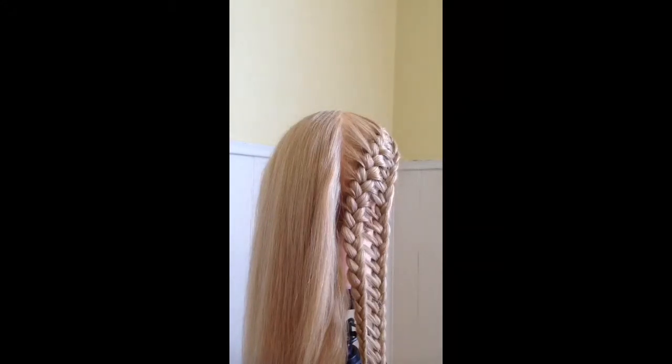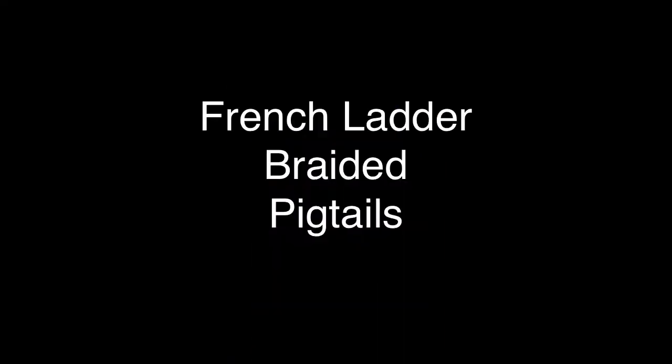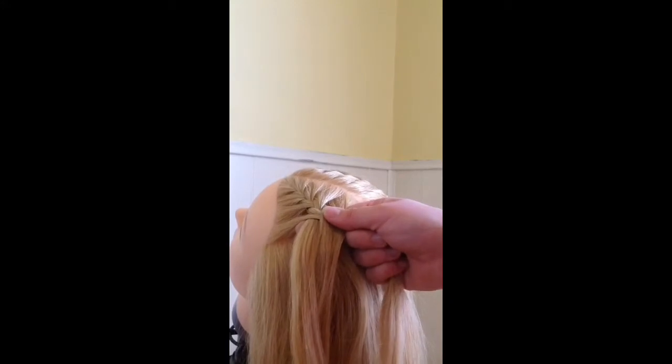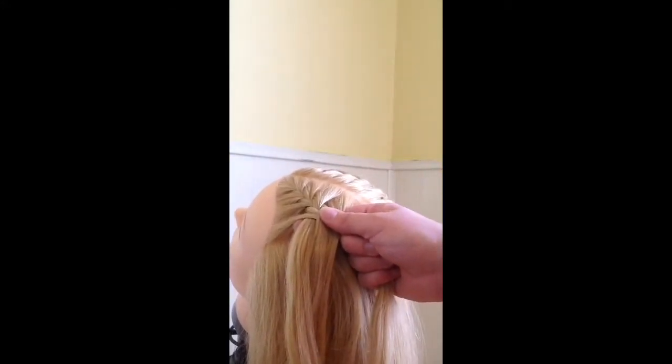In this video I'm going to show you how to do French ladder braided pigtails. I started off by doing half the braid already to save a little bit of time for the video. The way to start this braid is to part your hair down the middle, all the way down to the neck, and then pin the side that you're not going to use out of your way.